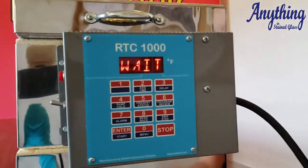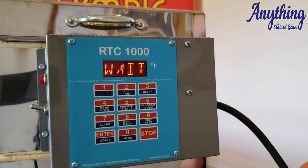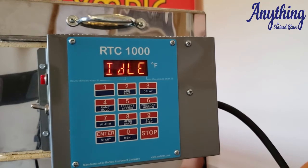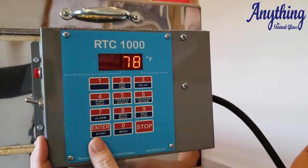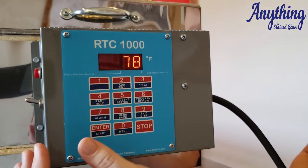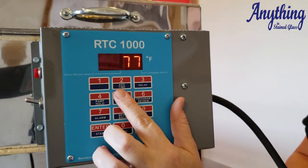We're going to start with turning on our control board. It's going to take you to the idle screen. So from here, in order to program your controller, you've got several features — features that can be used during the programming of the controller or during the firing of the controller.